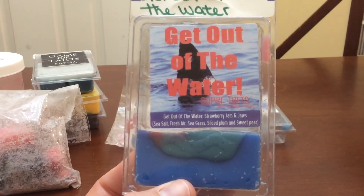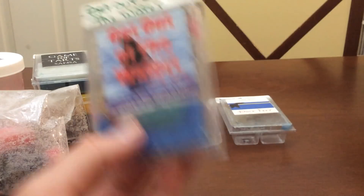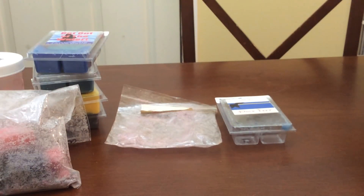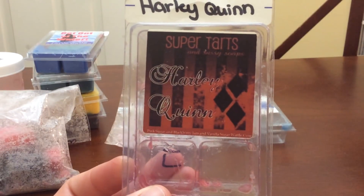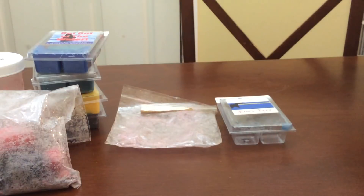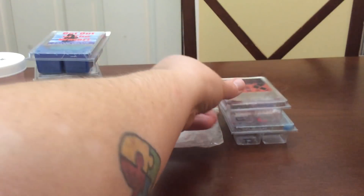Get Out of the Water — I put this in the bathroom today. Strawberry jam and jaws — I love the strawberry mixed with the salty sea air blend, it just smells so amazing. I finished a clamshell of Harley Quinn — pink sugar, blackberry jam, vanilla sugar, waffle cone. I love the scent. I have three or four more clamshells. It's just a very nice sweet scent, and then that blackberry kind of comes out — I get the pink sugar first, then the blackberry, then a hint of that waffle cone.